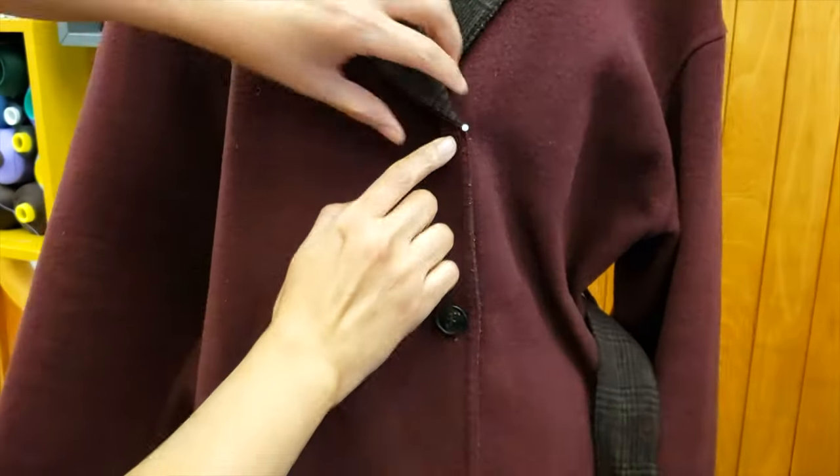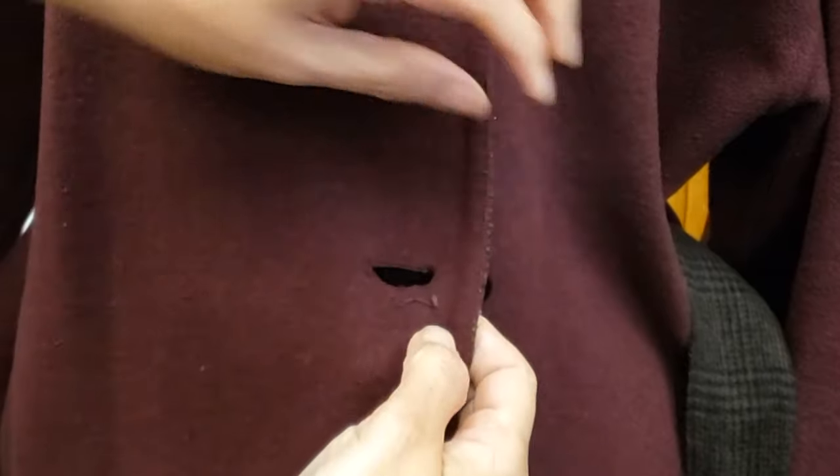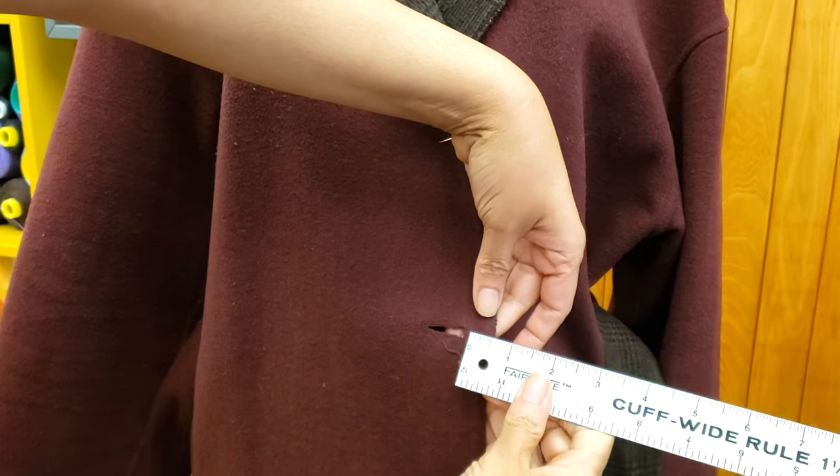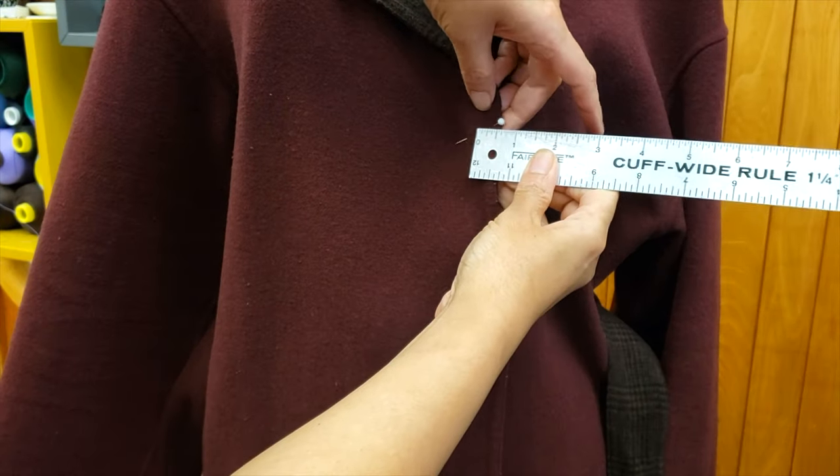Usually when we do alterations, we add a buttonhole to an existing coat, jacket, or anything else. So in that case, we just have to copy what is already there.